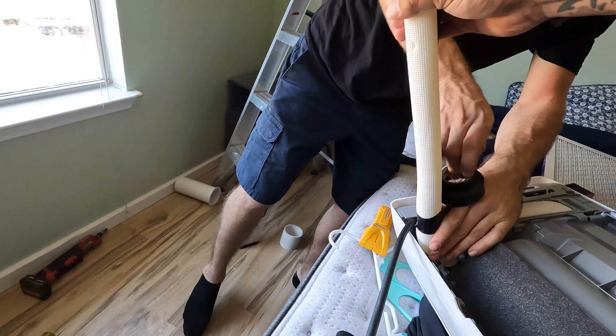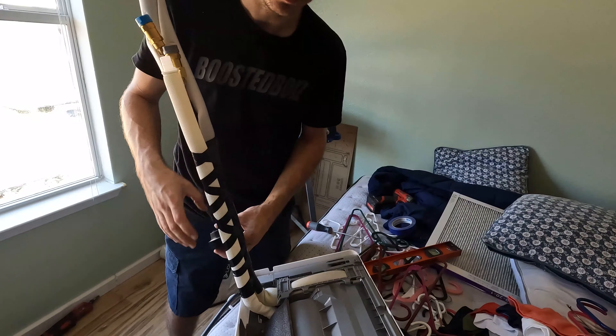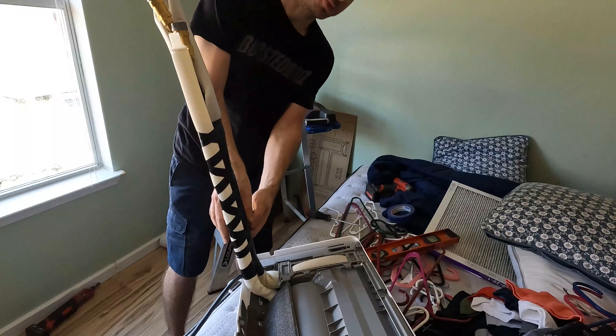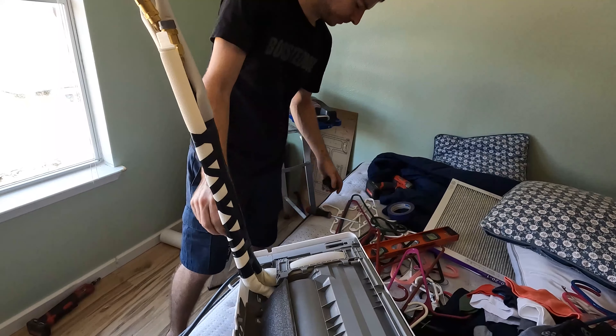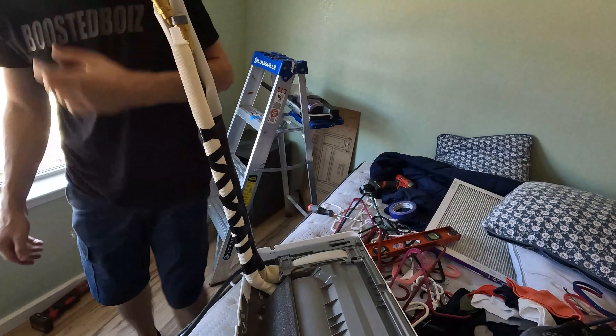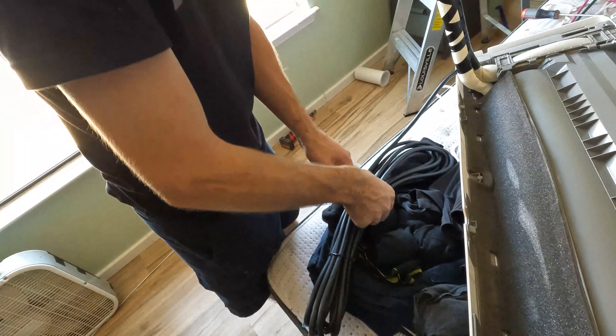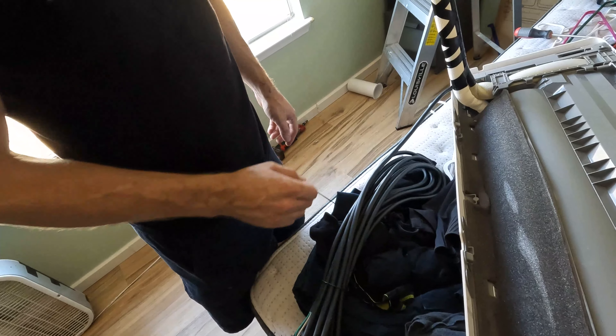Very carefully — might put a lot of pressure on this thing. I think you're supposed to use that white vinyl stuff. This is going to be wired to the outside unit in case anyone's asking.